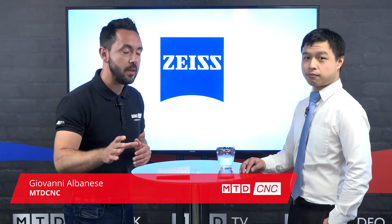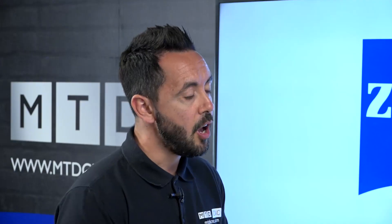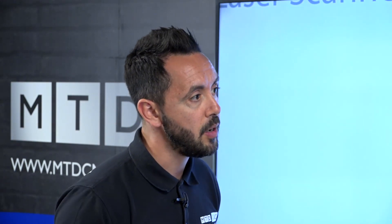In today's technical corner we're going to be discussing the new T-Scan20 from Zeiss and I'm joined by Alex. Welcome Alex. Morning Gia. Now the T-Scan20 and scanning technology has evolved significantly over the years, so can you tell me about this new product from Zeiss?